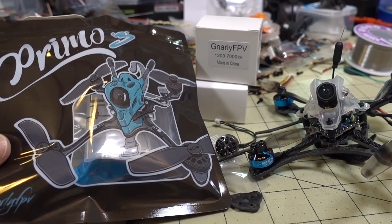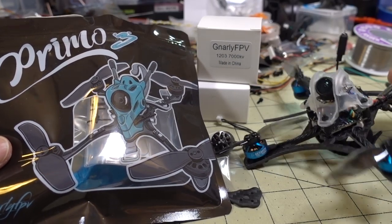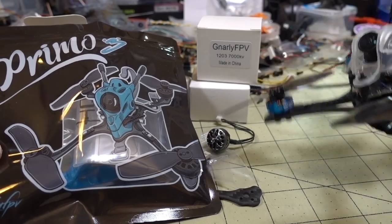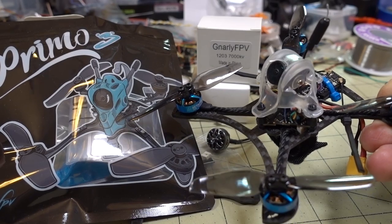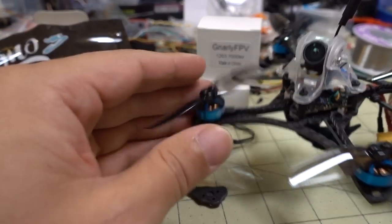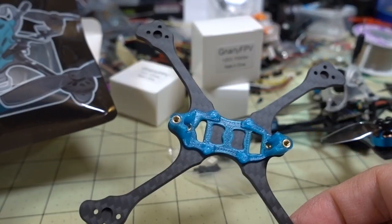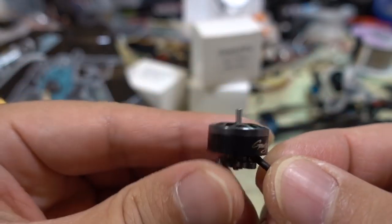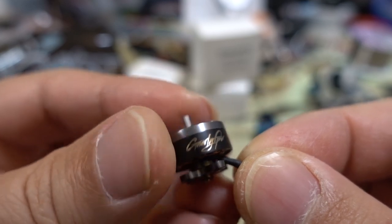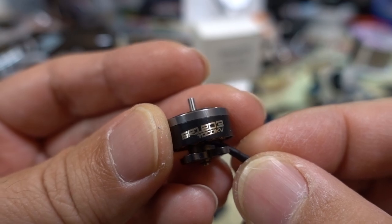All right guys, so as promised, I'm coming back to the Gnarly FPV Primo 3 frame. I've been sitting on this for a little while, and I apologize to Gnarly FPV. As I mentioned in the previous video on the original Primo, I'm going to do the transfer from this — the Eachine Twig. I changed the motors to Beta FPV motors, but when I do the frame transfer over to the Primo frame, I'm going to put in the new Gnarly FPV motors — the 1203 7000KV.